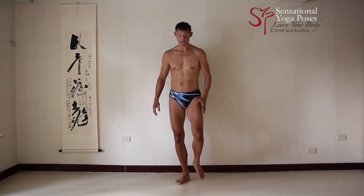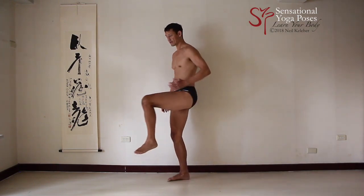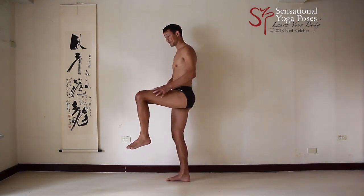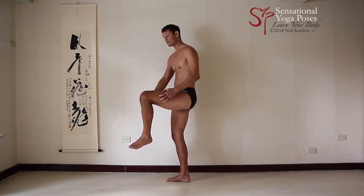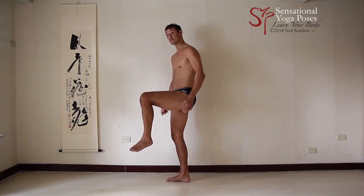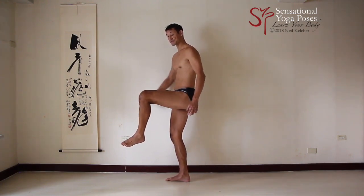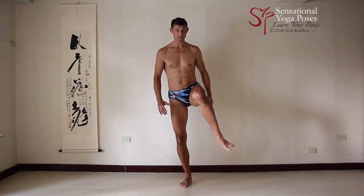Another thing you could do: try lifting the leg so the hip is bent about 90 degrees. You can try activating those vastus muscles again. With the knee lifted, keep your knee stiff — prevent your knee from changing. Keep your knee stiff, try activating those muscles, and then try external rotation and internal rotation.